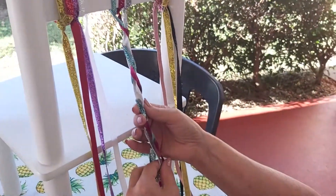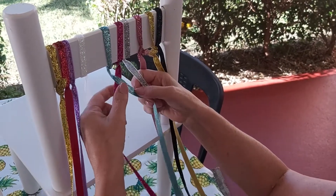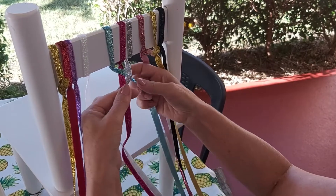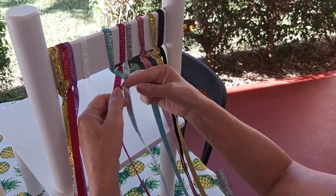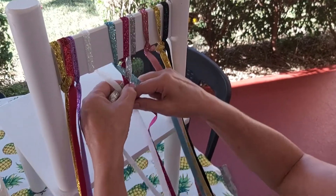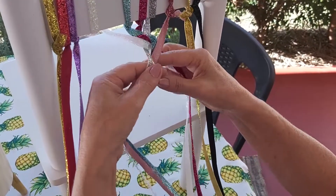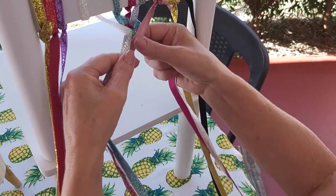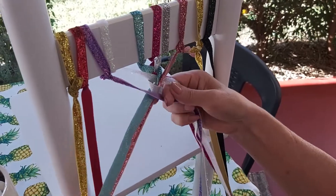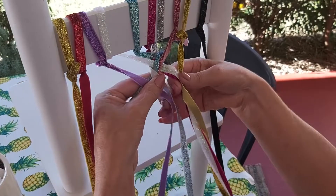Now when it comes to braiding, we're going to do the same thing — the same basic principle — only this time we're going to add extra hair, or in this case an extra piece of ribbon, before we pull it across to the middle. So we take the one on the outside edge and put it in the middle, and we take the one on the other outside edge and put it in the middle. Only this time we're going to take an extra piece of ribbon, add it to the first one, and put them both in the middle.